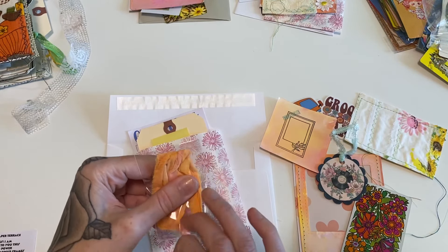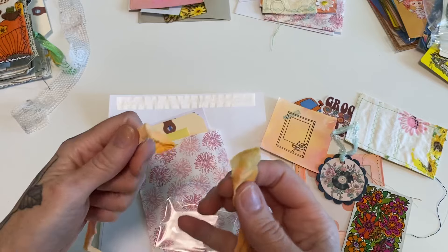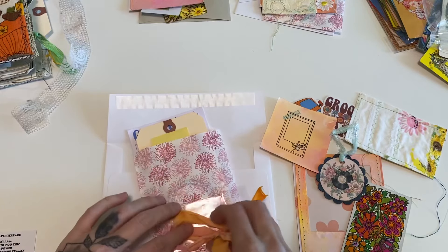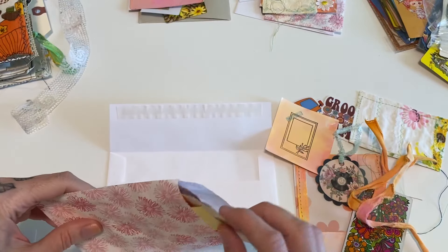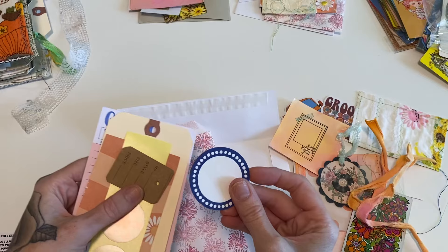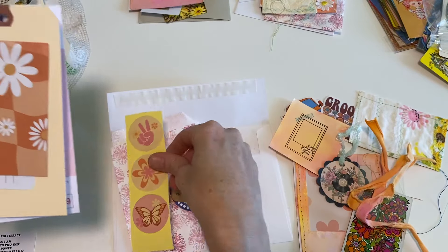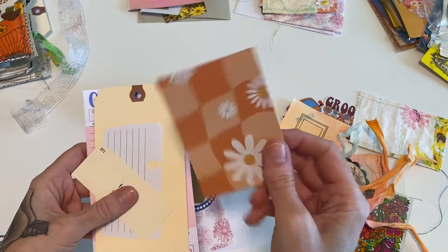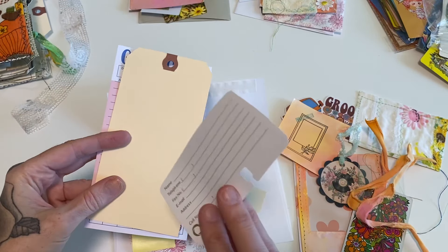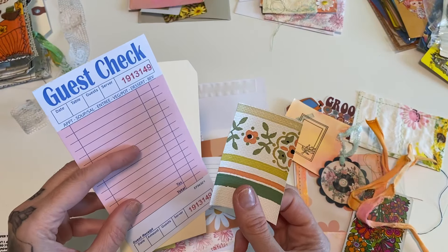You get two pieces of muslin trim that I tie-dyed - they're probably about between five and six inches each. Definitely enough if you want to use them as journal closures or get creative and use them a different way. I put them all in a little pack so they're separate. Orchid members also get a 10-piece kit. I'll just show you a quick example: little labels, merchandise tags, 70s themed stickers, a little journal card, a vocabulary card, Rolodex card, tag, guest check, and a little sample of this really fun vintage wallpaper.